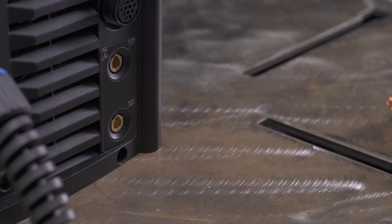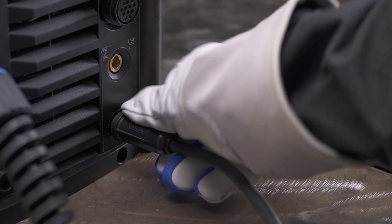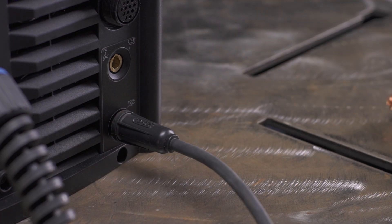Next, connect the work cable to the bottom receptacle labeled work and turn clockwise to tighten. With Quick-Tech, the machine automatically determines the polarity for you. Now the machine is set up to MIG weld aluminum.